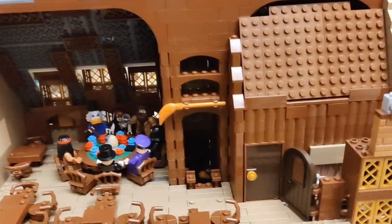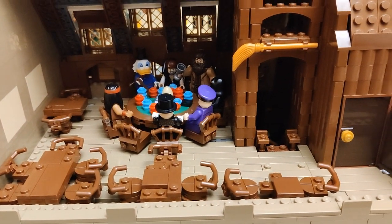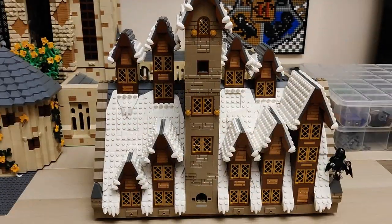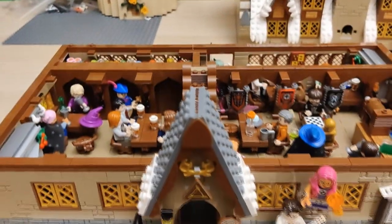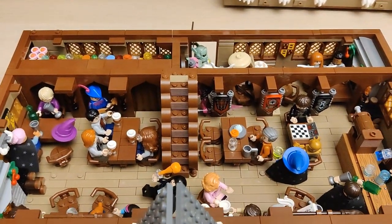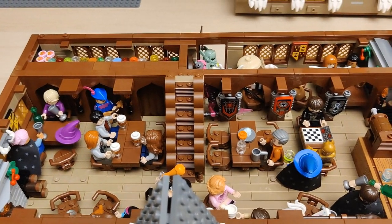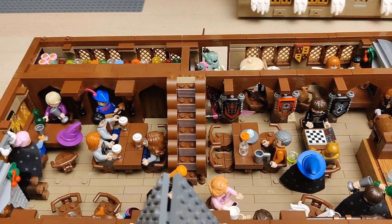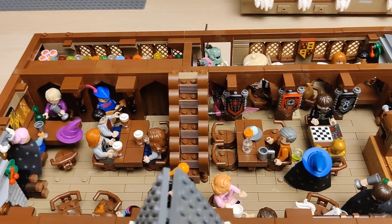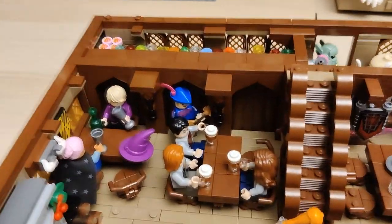There is nothing else here really going on, so let's get to the lower floor. Here is the second floor removed and we're back on the first floor. Let me give you a bit of an overview from this side — I have added all the minifigs that I found to be making sense here, created a lot of custom minifigs, and also added a lot of details along the walls.